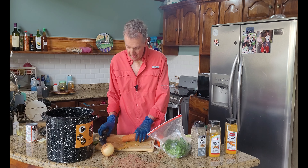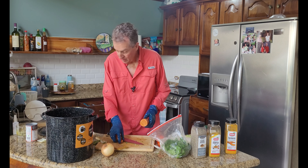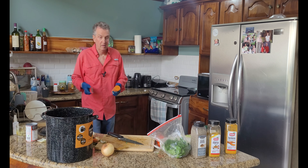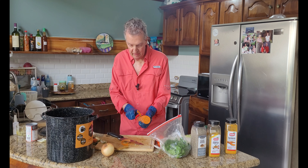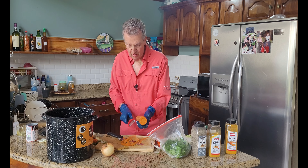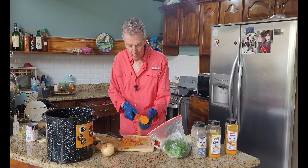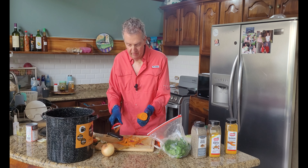All right, got a carrot and a very good peeler. I got some new peelers when I was back in the States. These are OXO's — O-X-O. I got them on Amazon; you get a set of three, very cheap. A wonderful tool to have in the kitchen.